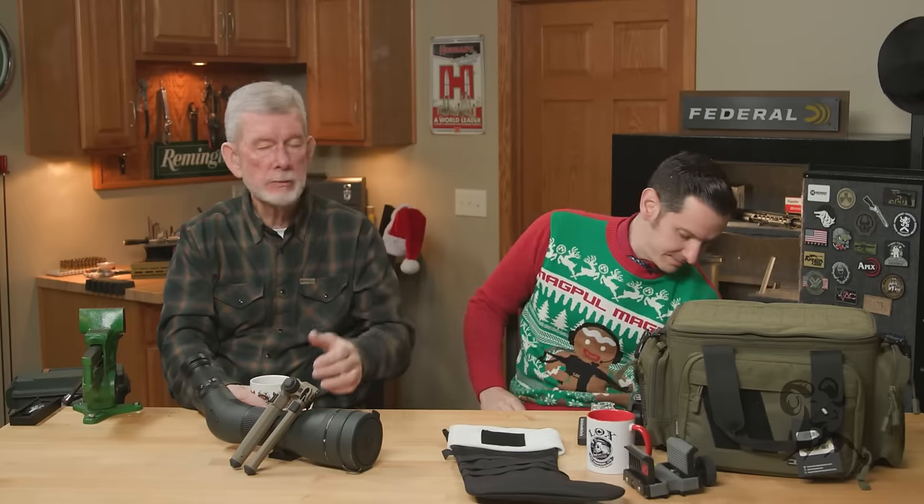We like those because of the regulations here in Iowa for cartridges for deer. However, the 350 Legend in its own right is a really good deer cartridge — even if you're not in a restricted state like we are, it's really not a bad option at all.